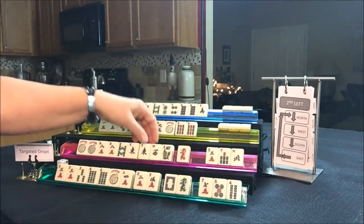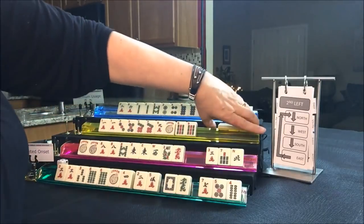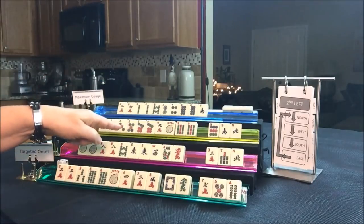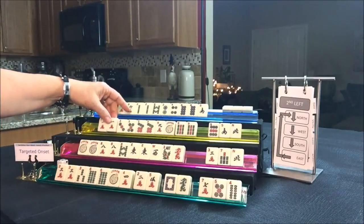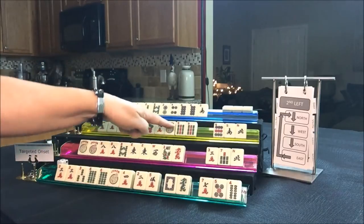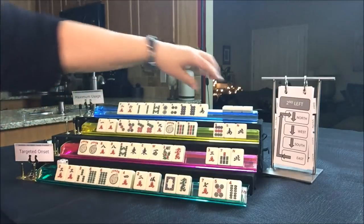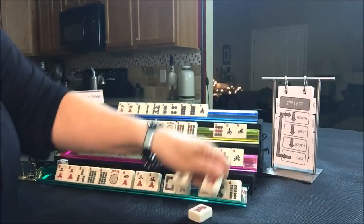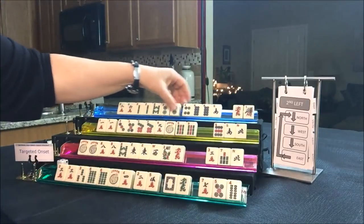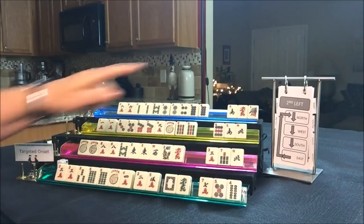Maybe we could play a quint with the East and the eight and the red. Let's see what West got — they got a nine dot. We have ones and nines. I think we should go ahead and pass those. If we get a one bam, we're kind of in between the one and nine option. Let's see what North got — they picked up a two dot. It'd be nice if they could get a flower. We have tiles to pass. So we did second left.